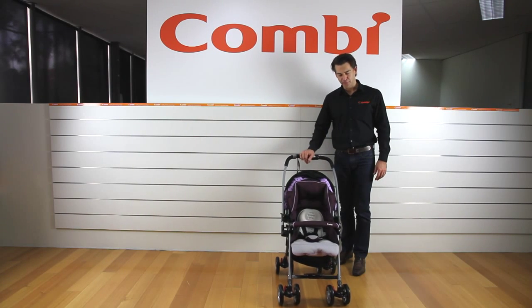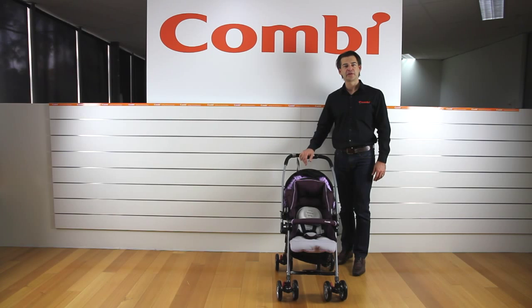Today I'd like to show you the Kombi Miracle Turn. This is the top model in the Kombi range, still very light at just 6.35 kilos. It's suitable from newborn right through to 20 kilos, so a huge carrying capacity for something this light.